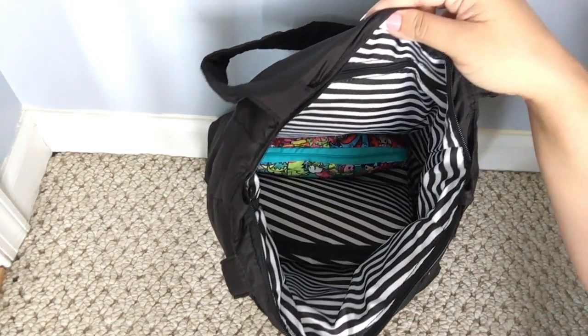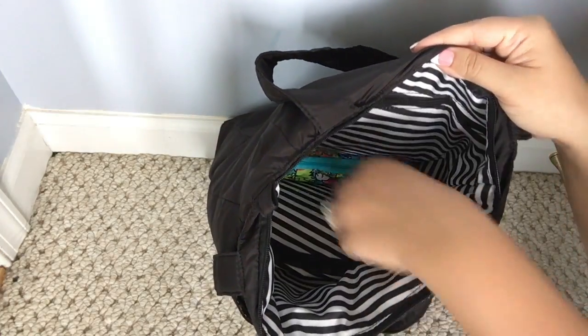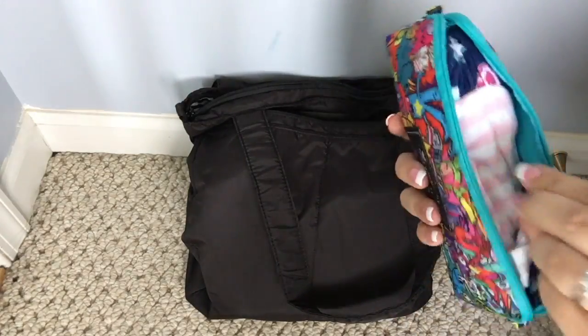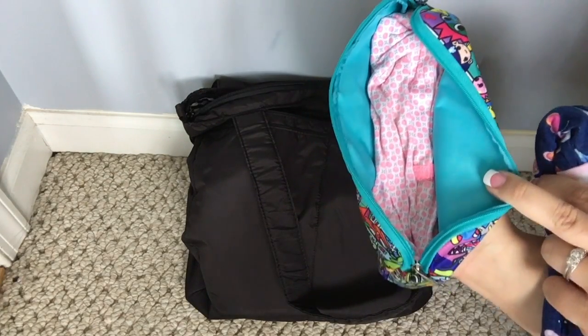Now you can see the bag just a little bit better there. I only have two other pieces in here. I'm going to go ahead and do the medium set piece in Kaiju City. In here I just have changes of clothes for my girls, my two youngest — a little dress for my two year old and a little Carter sleep and play for my baby.